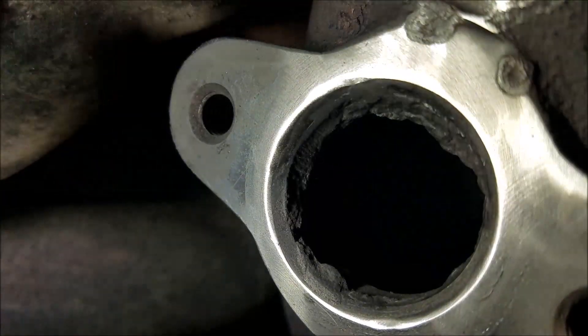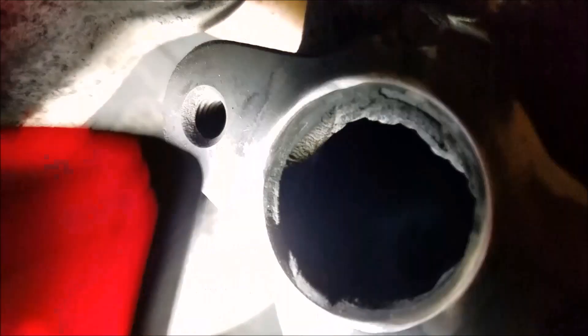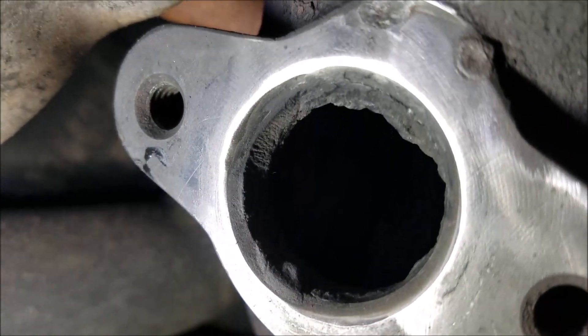Use an angle grinder to clean the mating surface. I wouldn't advise using any chemicals — you don't want that stuff getting down into the DPF and the DOC. So just do it by hand; take the time.